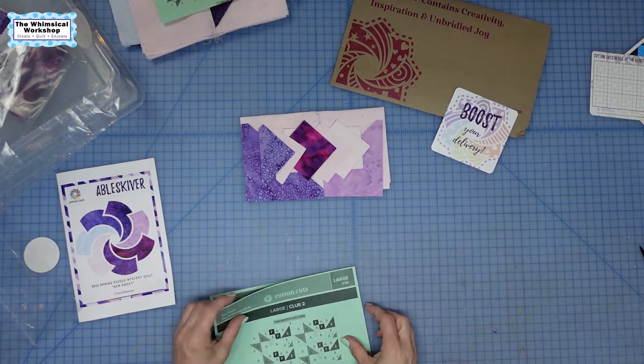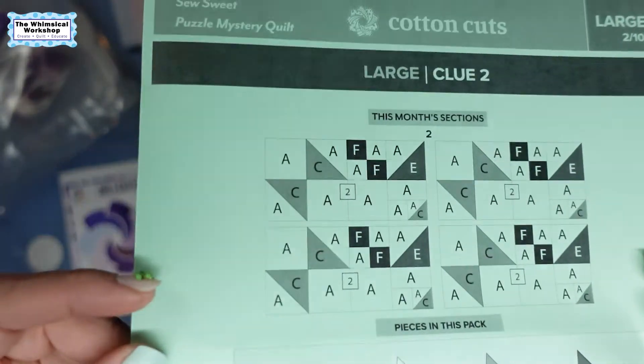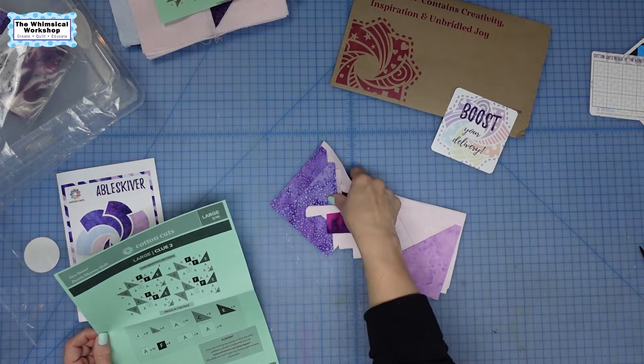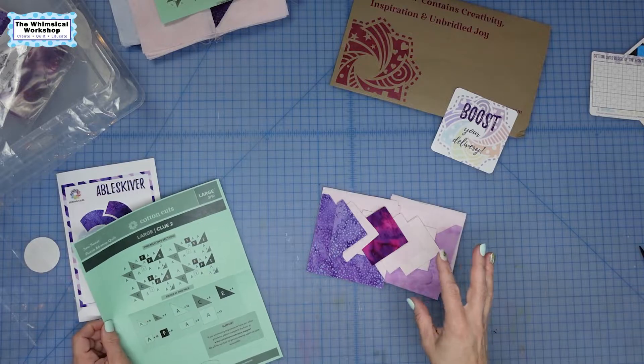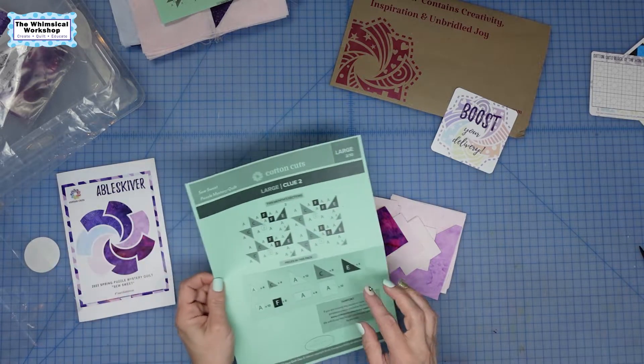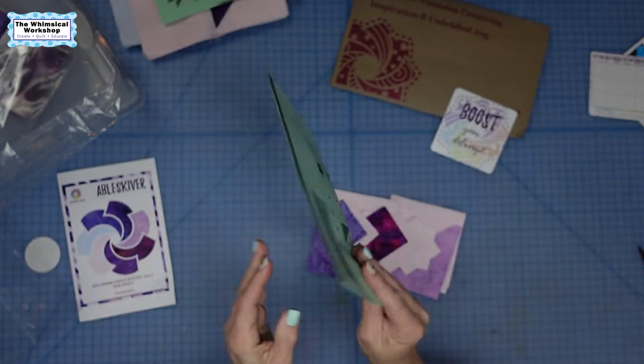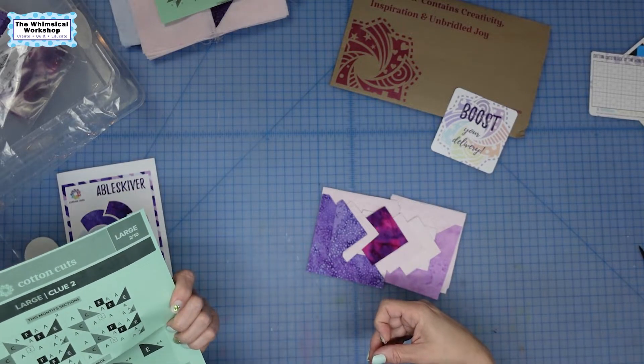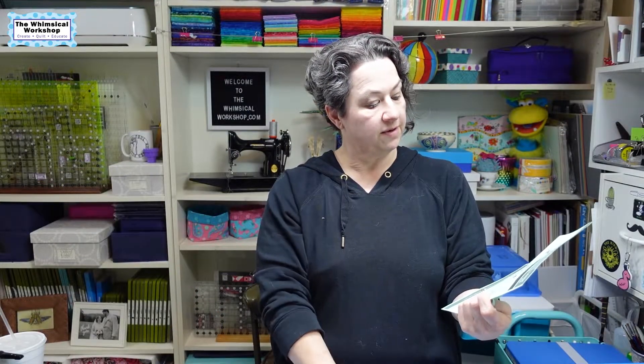Now we have clue number two — looks like lots of triangles and lots of squares, just like last month. I'm going to count up my pieces and make sure I have everything I need. The directions are right there on the back, telling you how to make them. We are making four of the same block. I'm going to get it sewn together and then show you what it looks like at the end. I'm not going through a full tutorial since this isn't my project, but I'll be back in a minute.